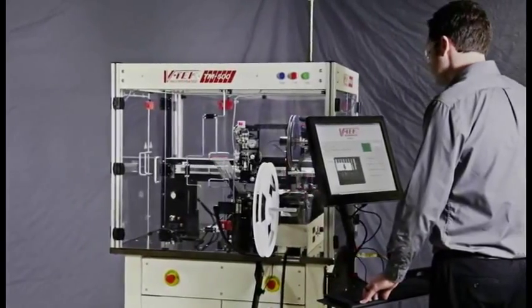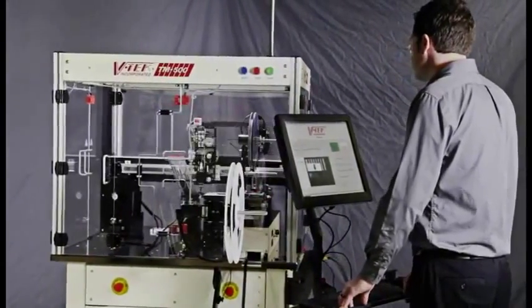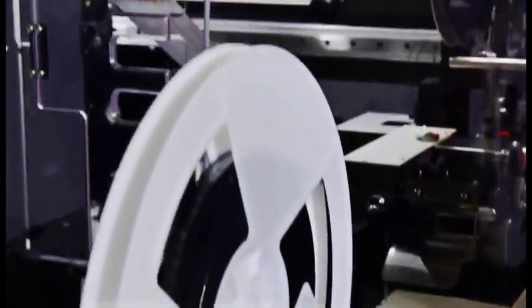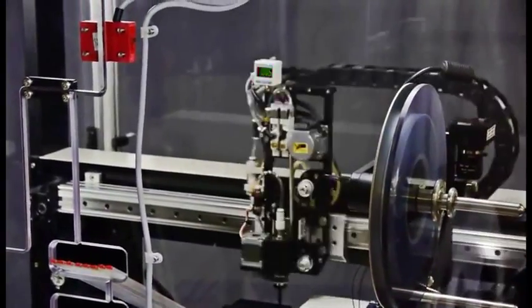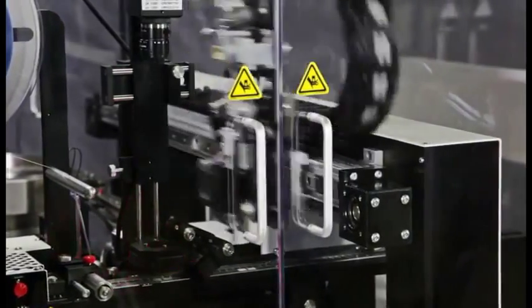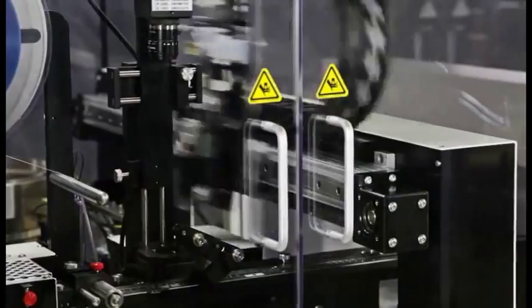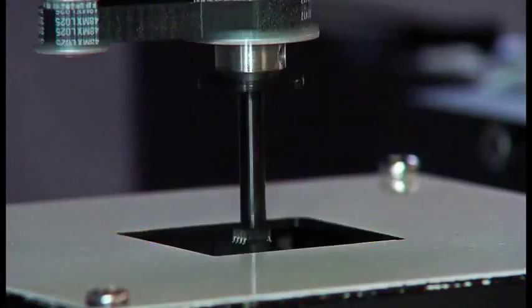Before parts are placed into tape, they can be inspected by a 3D inspection module to verify measurements such as lead coplanarity or pitch, as well as being able to process BGA devices. A 2D inspection station can be mounted over the output carrier tape to verify orientation or mark prior to sealing the tape.